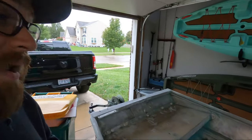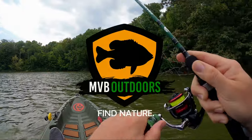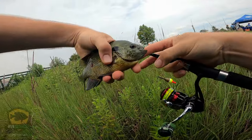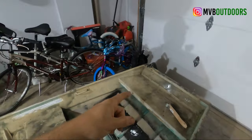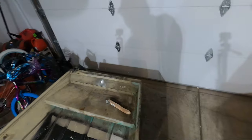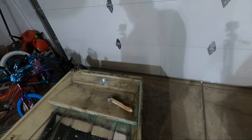In today's video I go over how I repaired and replaced the bow eye on my jon boat. The previous owner had a bow eye installed and it was either not supported correctly or the trailer wasn't set up right, causing some damage. My plan is to cut a new aluminum plate to serve as the new mounting place for a new bow eye.